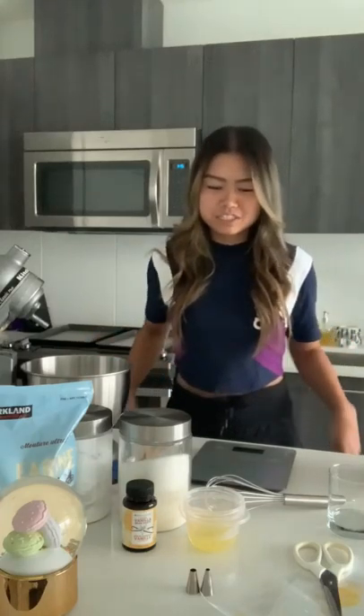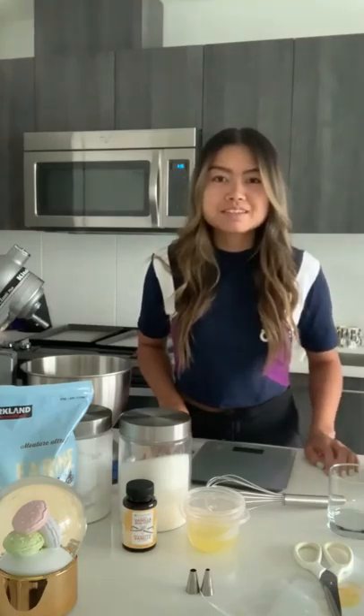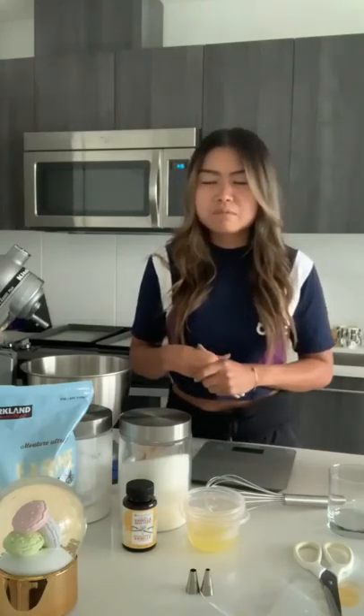Hey everyone, welcome to my kitchen. Today I'm going to be making macarons, so I thought I would just record this so you guys can bake along with me. I will go ahead and write down all the measurements so you guys can screenshot that, but feel free to pause, rewind, re-watch as much as you need to and just come along.